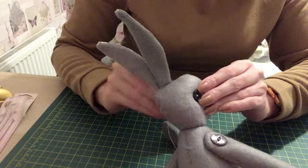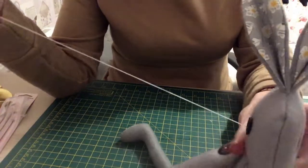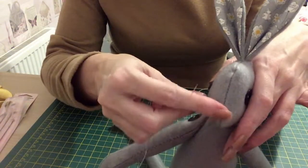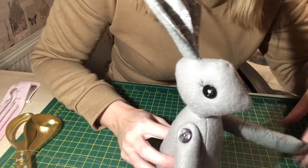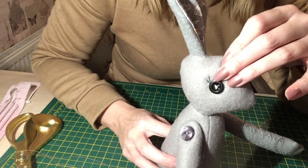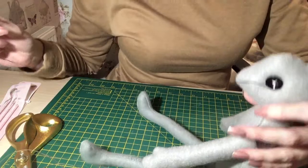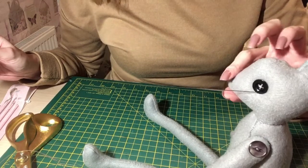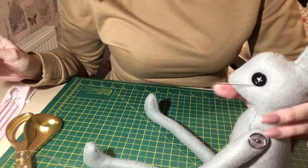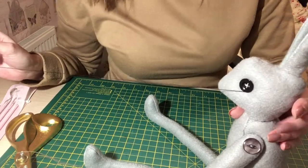Once I've done the eyes I'll get the embroidery thread ready for her nose and show you how I do her nose and mouth. I decided I'm going to give Luna some eyelashes — it doesn't say in the book to do that but I want to give her a little bit of character. When I do the nose in the book she just has a nose and no mouth, but my five-year-old son told me she's got to have a mouth so I have no choice.